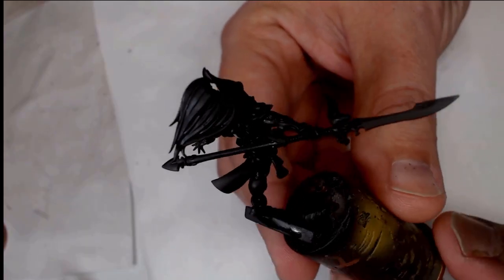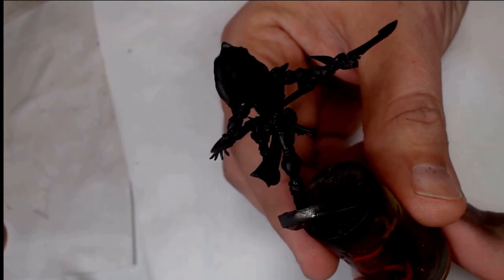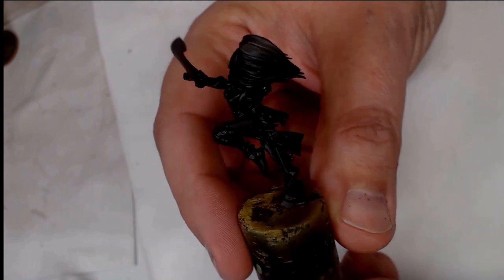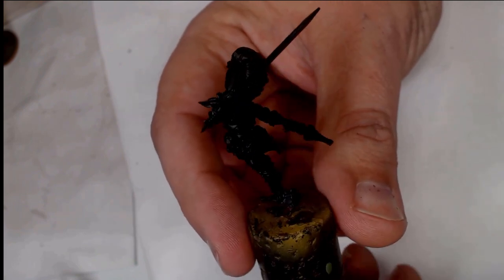Hi guys, Andy from Big Max Workshop Painting Studio. This is an Exarch from the Howling Banshees range of painting for the studio army, and it's also going to be an opportunity for us to get the new base sizes as well.